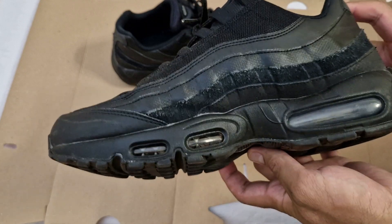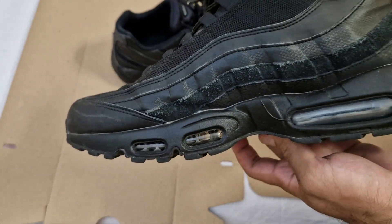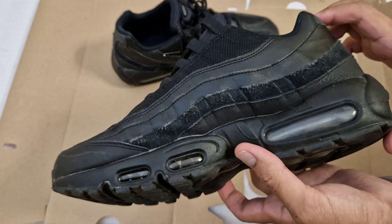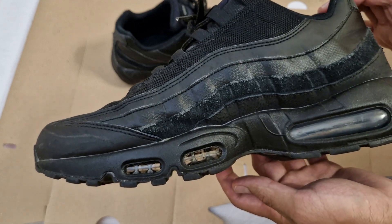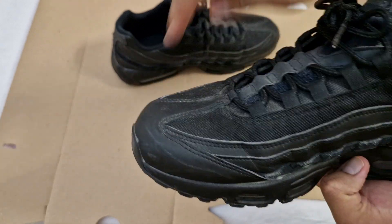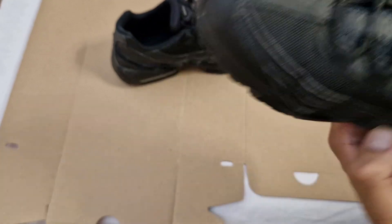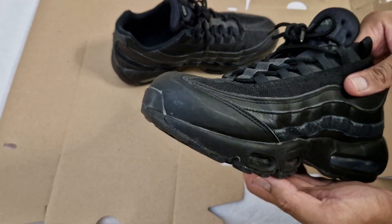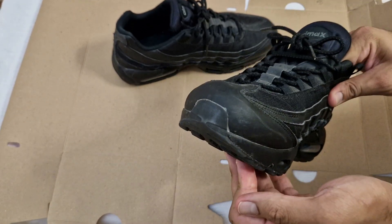You can tell they've been worn by the suede bit — the suede is getting discolored, becoming a kind of hairy suede. The color is running but I'm not going to dye them. Around the toe box area you can see lines and scuffs — that's because they've been battered. I'll see if that comes off with a wash.